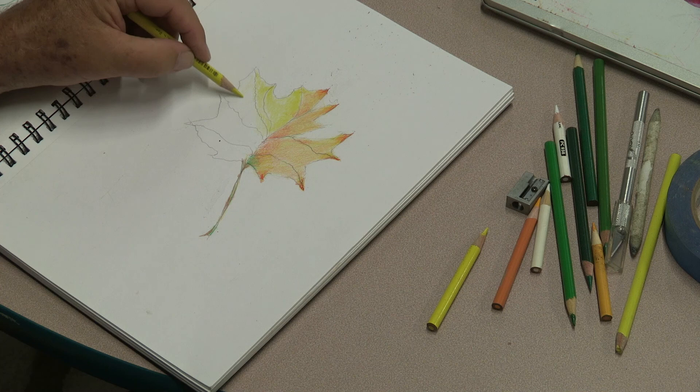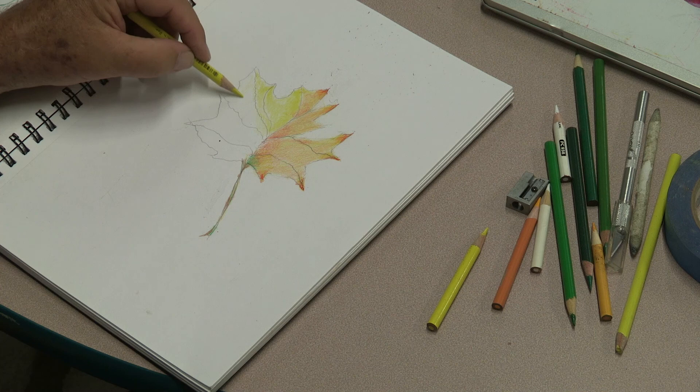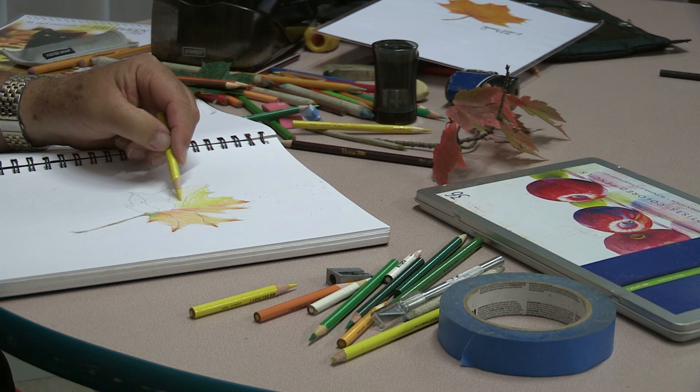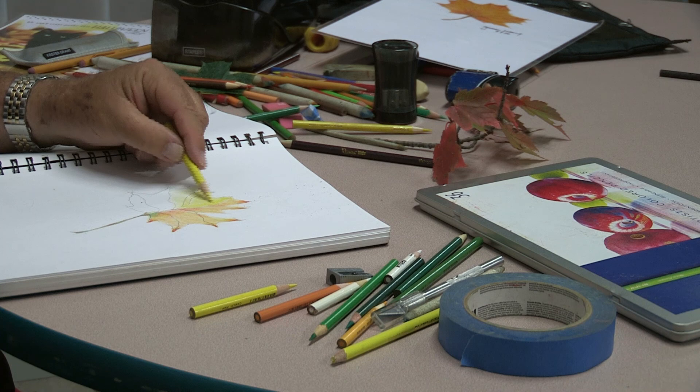I might do a different color on these tips too — I'm not really sure. Nice and easy, circular motion, very light pressure. I just like electric pencil sharpeners because they give you a nice tip and they don't break the pencils hardly at all. But I draw a lot.